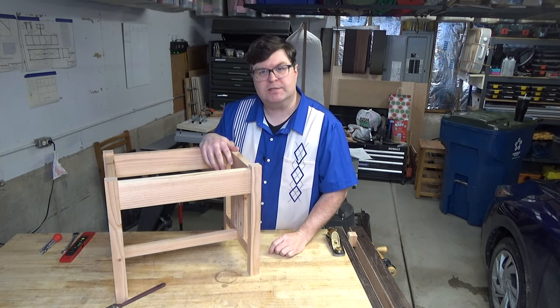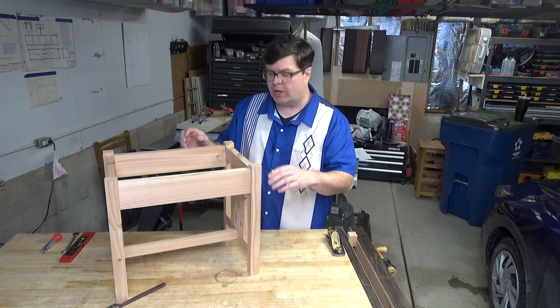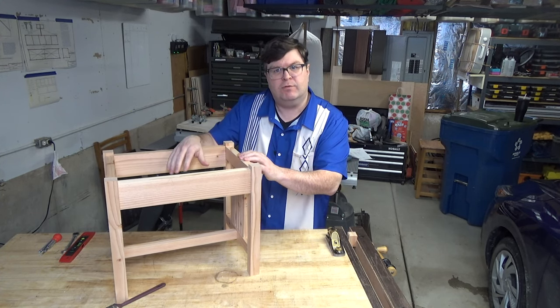Hi, I'm Tom with The Woodworker's Toolbox. Today I'm in my garage workshop forming the chamfers on my Stickley footstool.